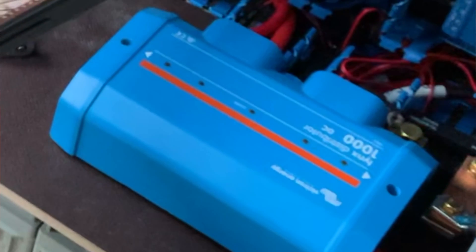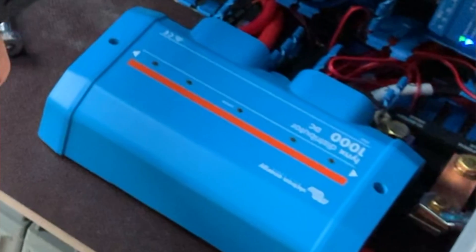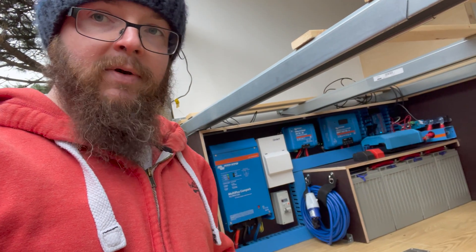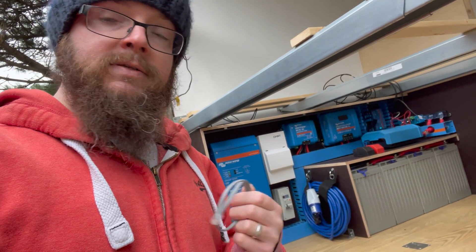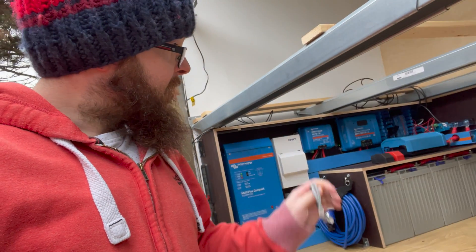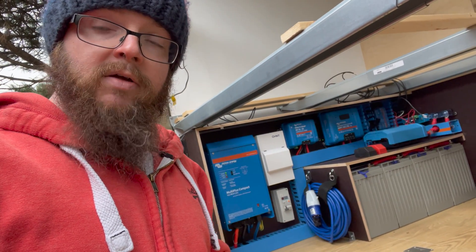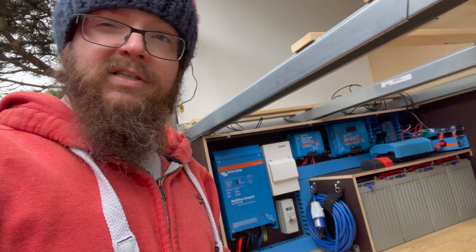Hey, I'm Rich. This is our Victron install so far. In our LYNX distributor, the little LEDs that light up don't work. It doesn't really matter, but I want to make them work. So today we're going to do a little hack to get them up and running, and if a fuse is blown in there and we're going in there in the dark, it will show us which one has blown. It's going to cost us about eight quid.